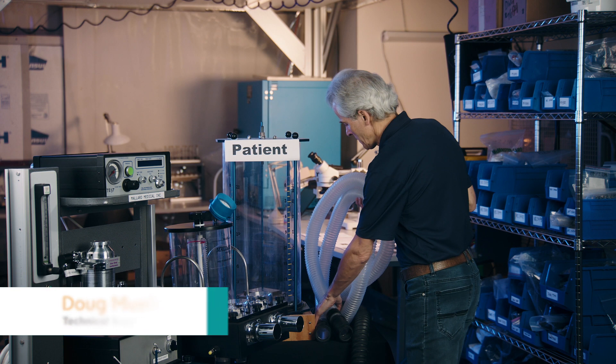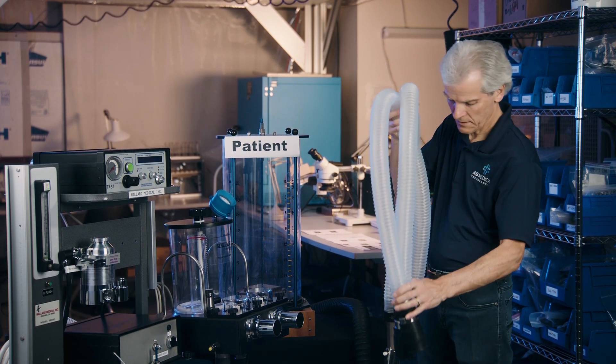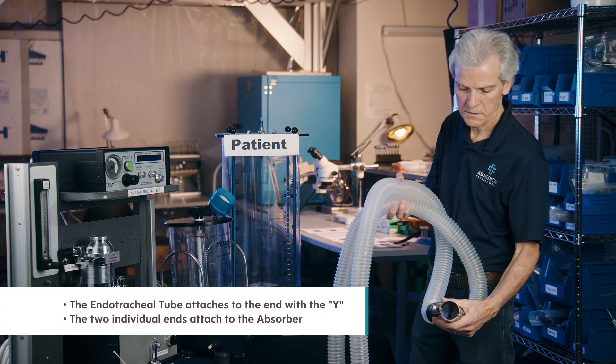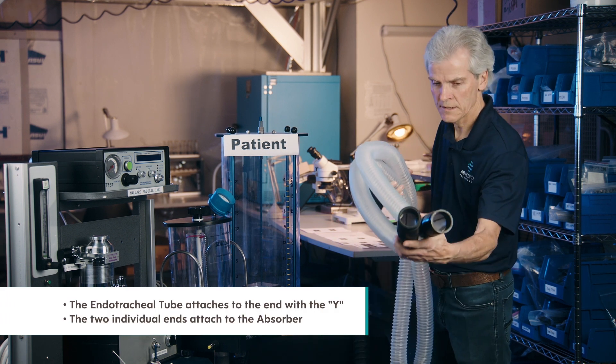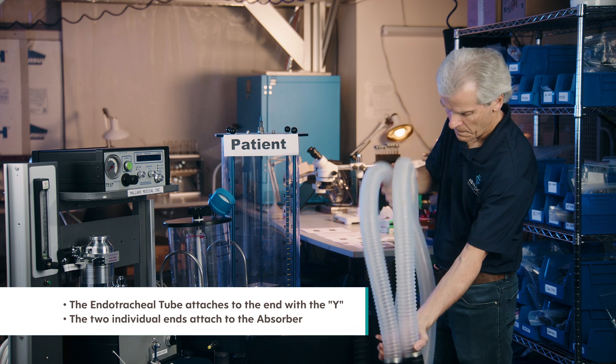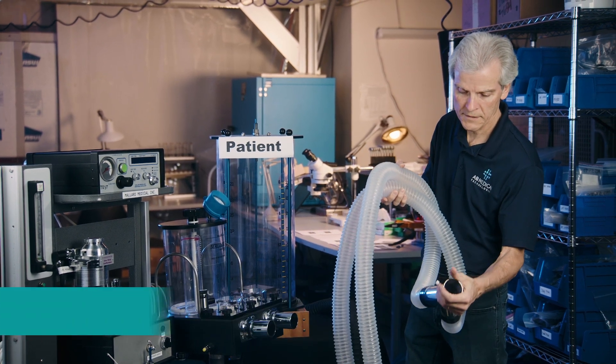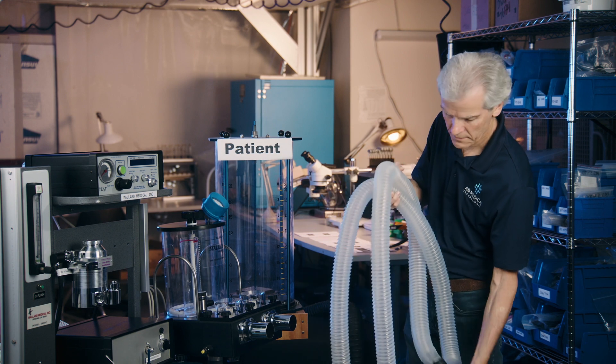With your ventilator comes this breathing circuit. There's the end that's going to be connecting to the animal, and this is the part that's connecting to the absorber. Be careful not to drop this on the ground — if it gets bent, that's not good. You want to keep that in good shape.